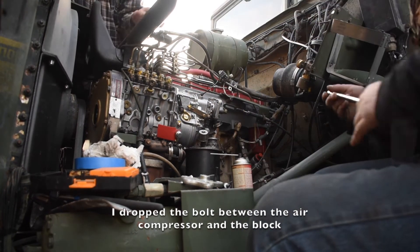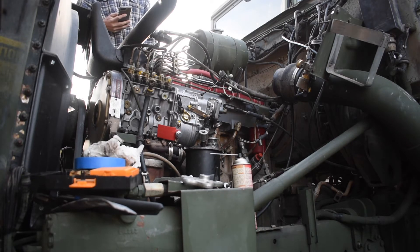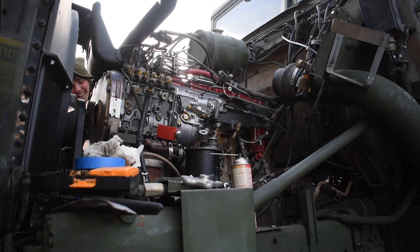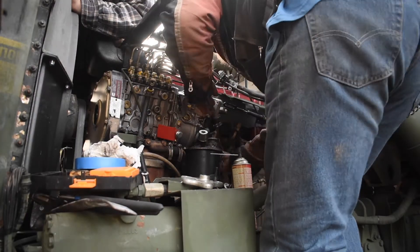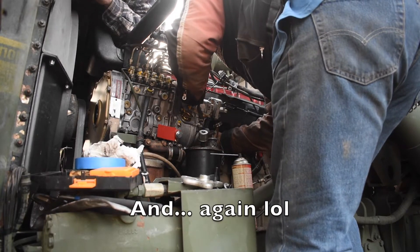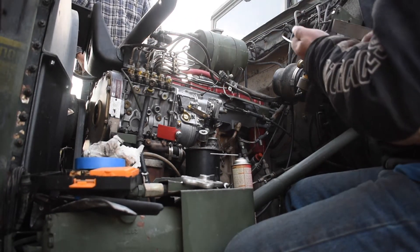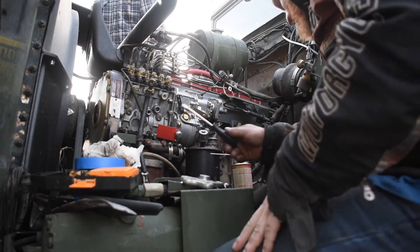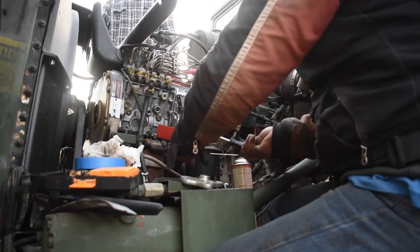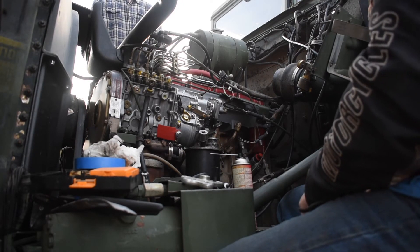Something dropped. I've yet to find a good tone for that bleep. Where did it go? It's stuck between the air compressor and the block, but I think I can get it. I'm not tempting fate three times — I've got to figure out a different way to do this. Damn engineers.